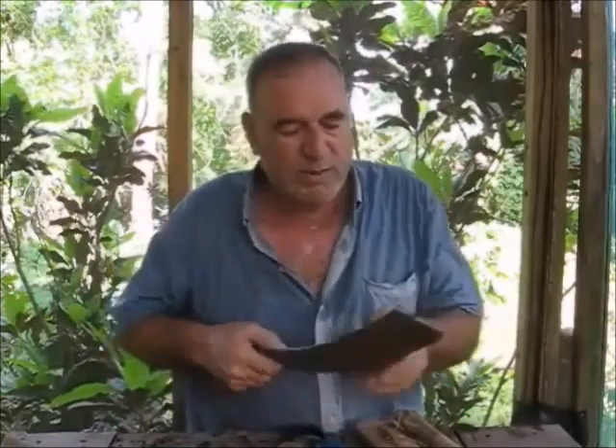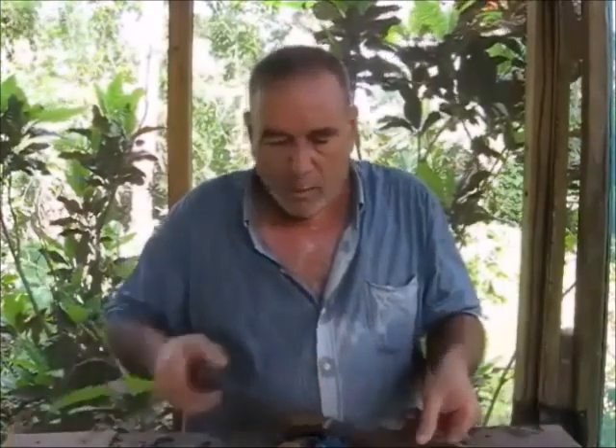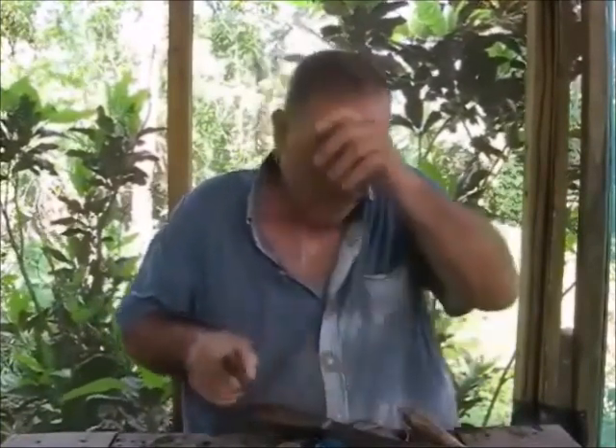The other thing to mention about bolo style knives is they all have an edge on just one side — the other side is flat. So if you are right-handed you need to make sure the bevel is on the right side of the knife so when you chop into a tree it digs in. When you're left-handed you get the bevel on the other side. You can buy either type here — it's no problem at all.